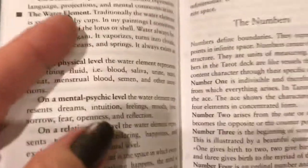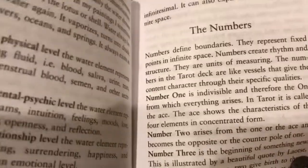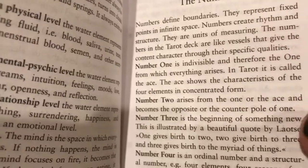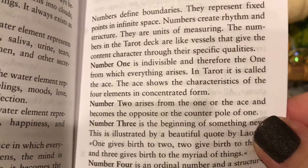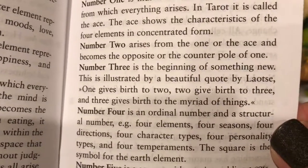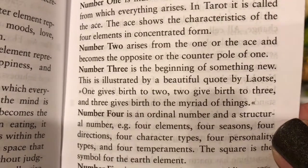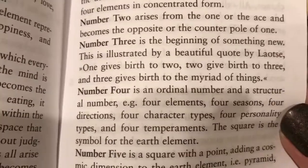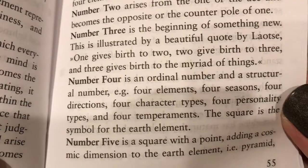I love the way she's describing the elements as related to the tarot. Then she describes the numbers. Number one is indivisible — the one from which everything arises. Two arises from the one, or the ace, and becomes the opposite or counterpole of one. Number three is the beginning of something new: one gives birth to two, two gives birth to three, three gives birth to the myriad of things.